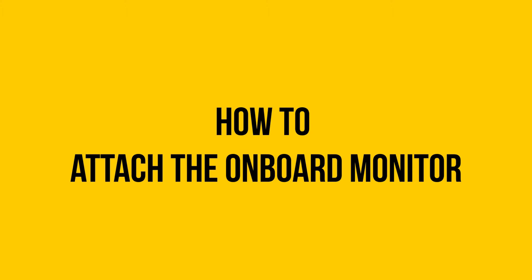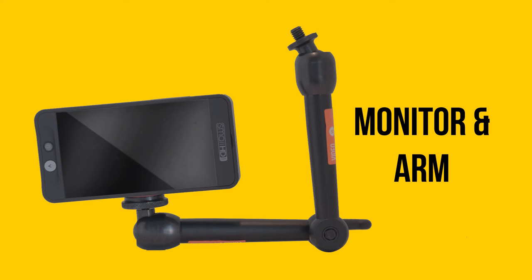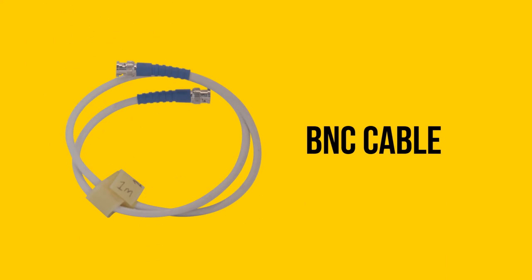In this video we will show you how to attach a monitor. We will be using a small HD502 field monitor attached to a cinearm, a battery with a DTAP power adapter and a BNC cable.